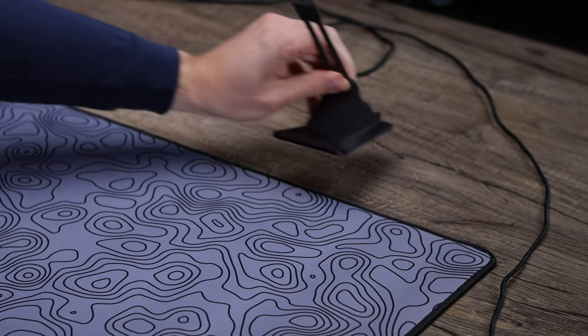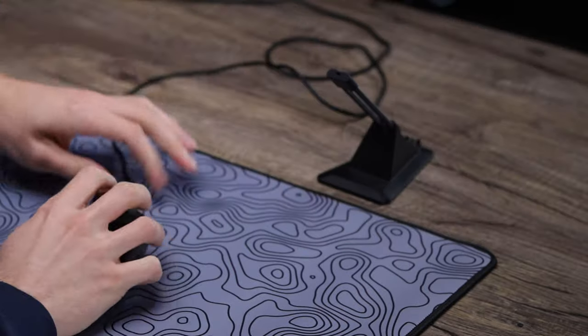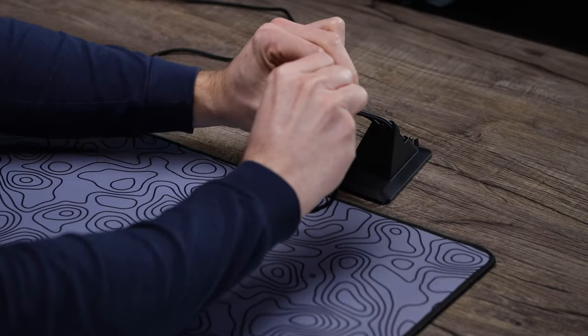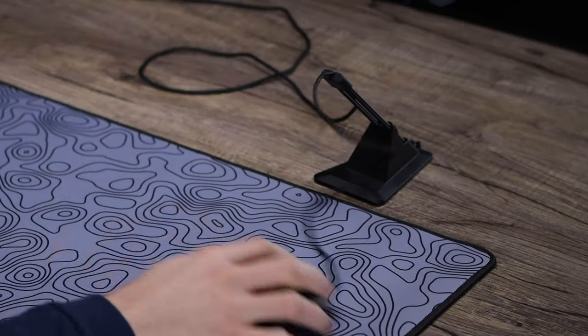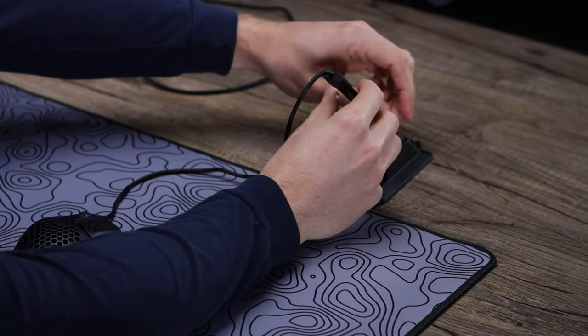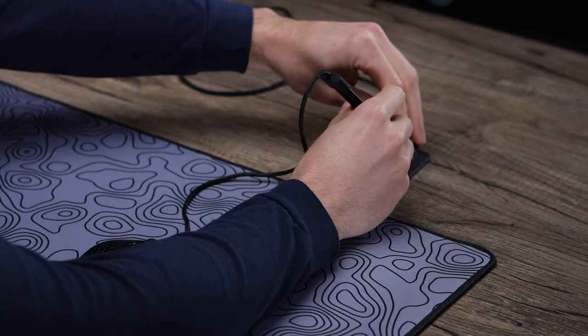The setup for your mouse bungee is super simple. You're just gonna want to take it and place it wherever your playing surface is — where you're using your mouse or your mouse pad — and set it right behind it. Depending on your setup, you might want it a little farther back to get the cable back even farther. Then just route your cable into the top of it by pushing it in or sliding it into place.